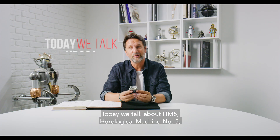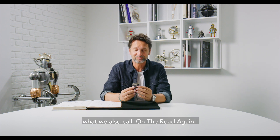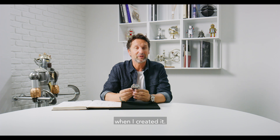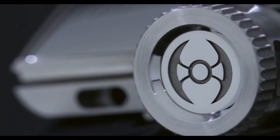Hello! Today we talk about HM5, horological machine number 5, that we also call On the Road Again. It was a very important and seminal piece for me when I created it. It was the first time that I was going to tackle a car-inspired timepiece.